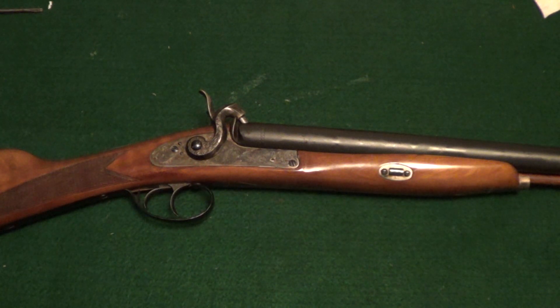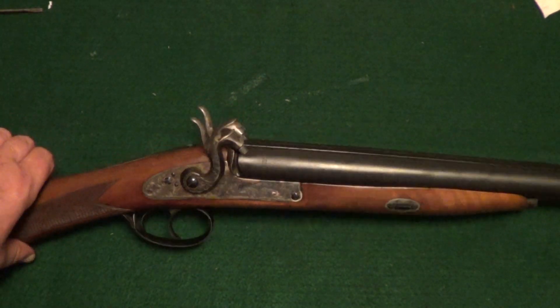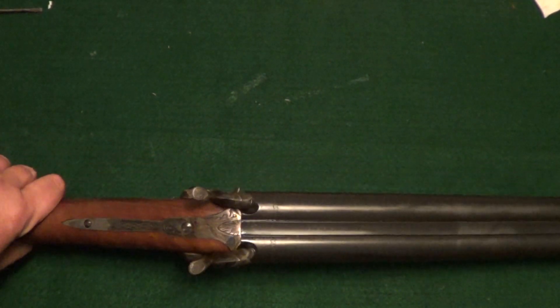Here's a little rig that I picked up off of one of the Gun Broker auctions lately. This is a Navy Arms 12 gauge muzzle loading percussion shotgun.